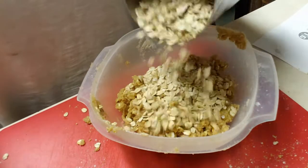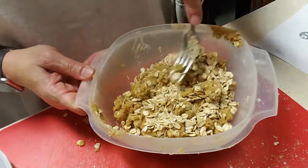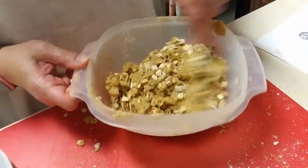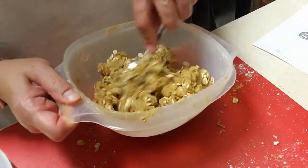You don't want it mushy but you want it done. Now I'm making the crisp topping, which is one cup of packed brown sugar, one cup of rolled oats, one cup of all-purpose flour, and a half cup of margarine.